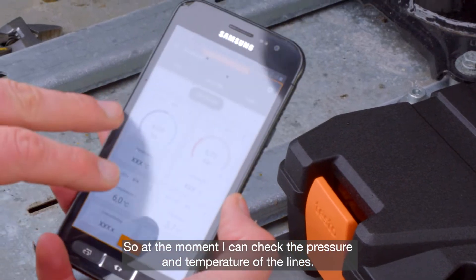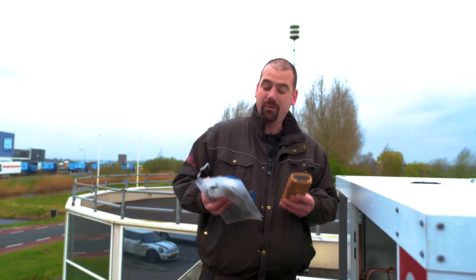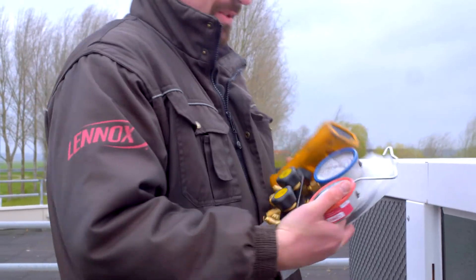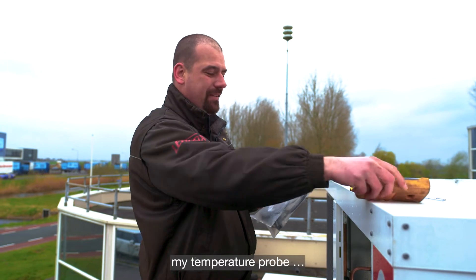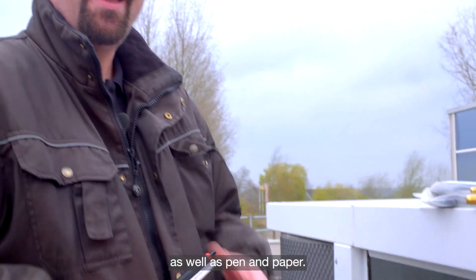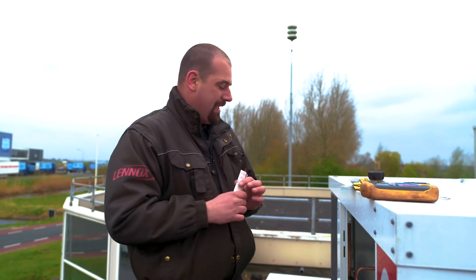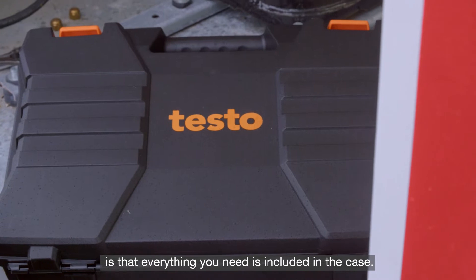So at the moment I can check the pressure and temperature of the lines. Before using the Testo 557S, I had all kinds of instruments — my measuring instrument set, my temperature probe, measuring cables, as well as pen and paper. As you see, there are several things you'd need to take along. Now the great thing about the Testo is that everything you need is included in the case.